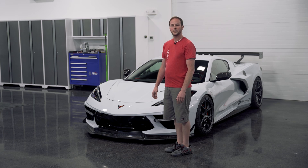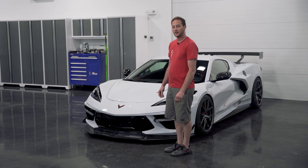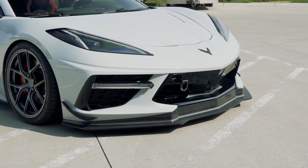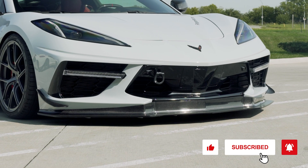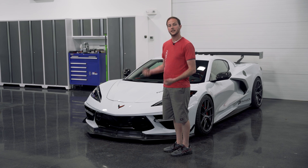Hey guys, it's Alex with Paragon Performance. Today we're going to be installing the Varus Engineering front splitter kit for the C8 Corvette. This is going to be a chassis mounted front splitter. The splitter is made from a carbon poly weave, which is going to be lightweight and durable. You also have two options on the air dam: you can get it in a carbon fiber or a black powder coated aluminum. Let's get to the install.